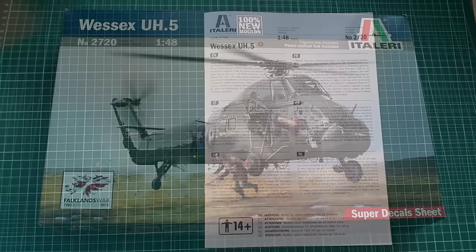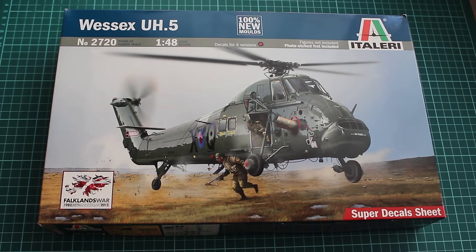Pretty much that's it for the Wessex UH5 from Italeri. This is the first in their series of Wessex helicopters. It is nice for the money — nothing special, but if you want to super-detail it you'll need to spend some more. Thanks for watching, subscribe if you like it, and see you in the next one.